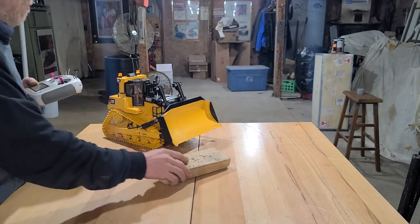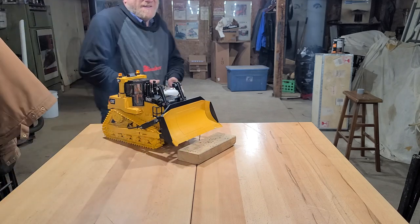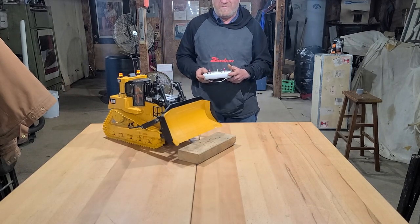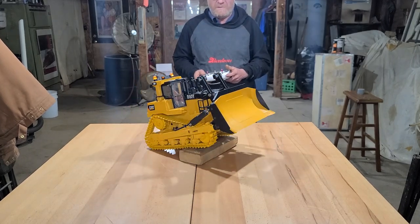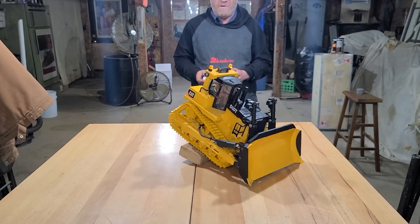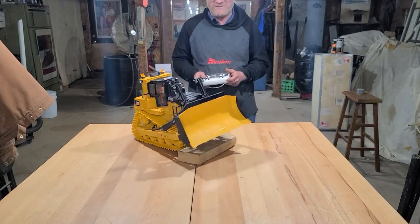Just a standard old pine 2x4 — we're gonna see if she can climb up on it. Maybe it's just silly of me, but hey, we'll see what happens. Up and over! Yeah, there we go — yes, she'll do it!